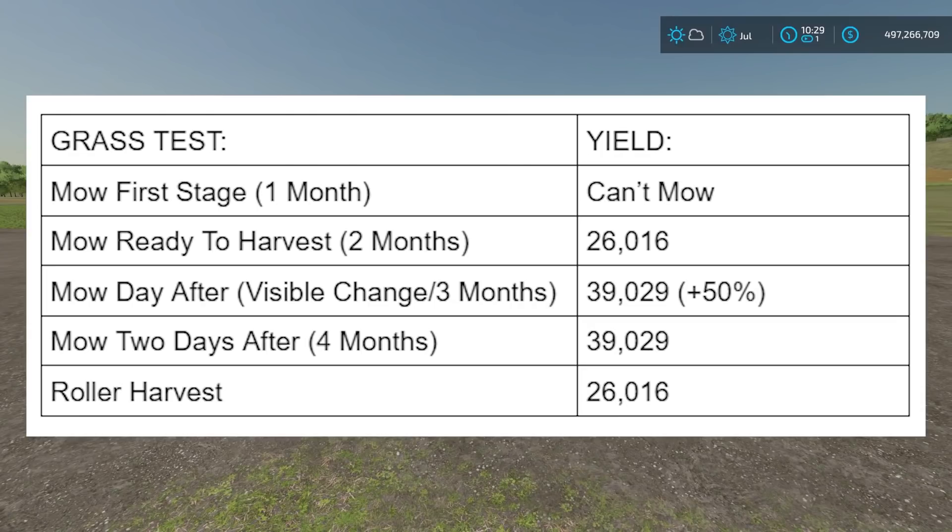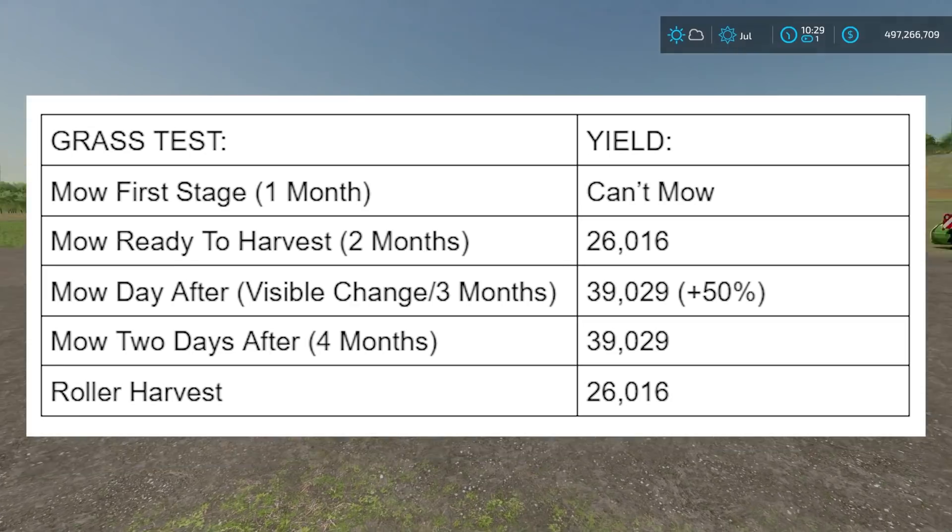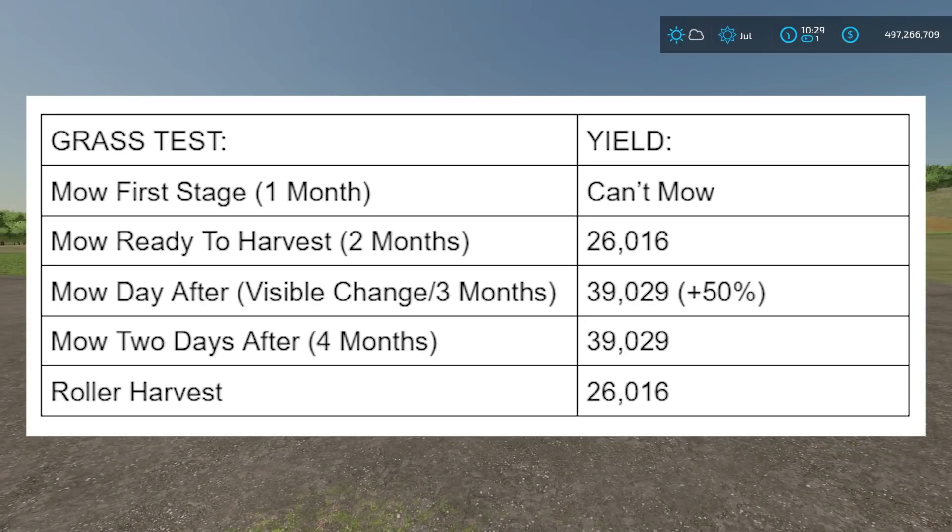You do see a visible change to the grass when it hits that day after the ready-to-harvest state. It kind of gives it a lighter, taller grass and a lighter green color, actually visibly on the map. So just be aware of that.